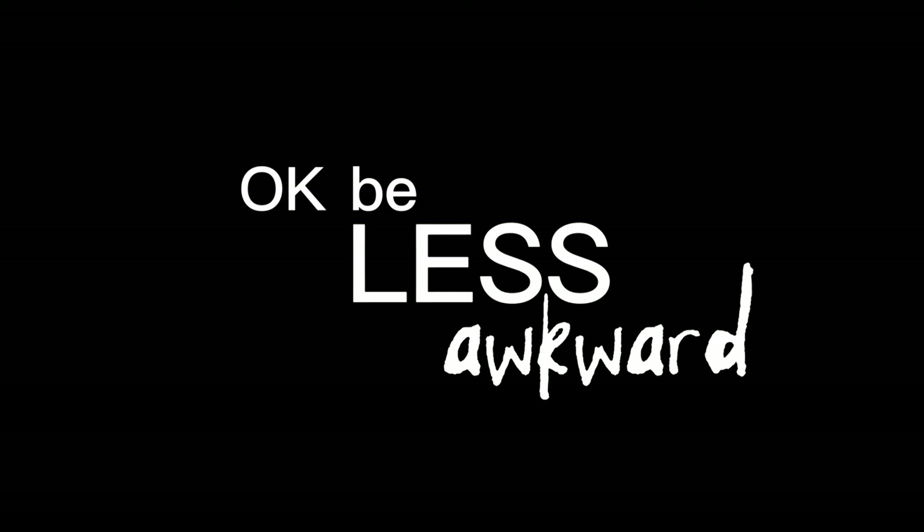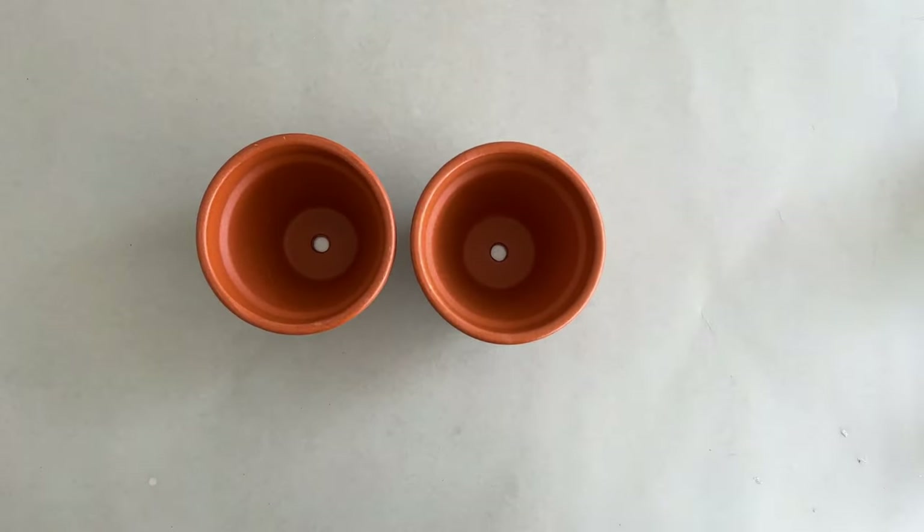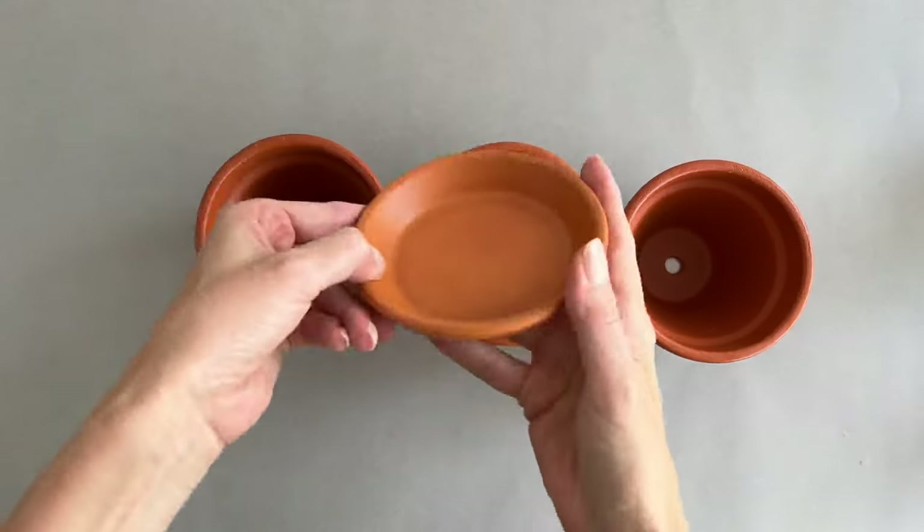Hi, I'm Paola. Welcome to my studio. That was weird. Okay, be less awkward. Today I'm going to be painting on these terracotta pots. I still don't know what I'm going to do with them, but I grabbed a couple because I thought it was going to be a fun craft to do. So let's see what I come up with. And that was still a pretty awkward intro, but who cares? Let's get to this.